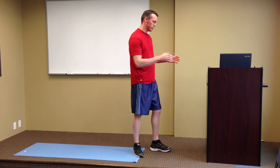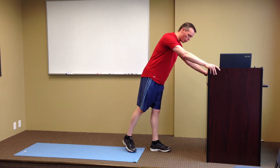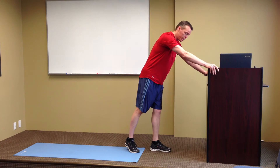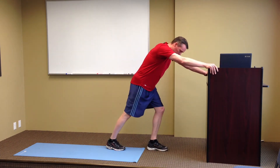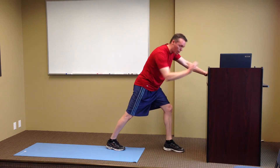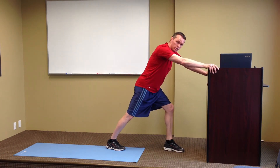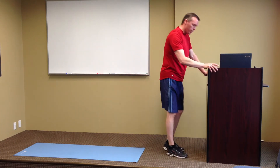There's the traditional runner's stance where you're going to put your arms up against a wall, a table, or a bar counter to stabilize yourself. You're going to put your leg back and simply lean forward, keeping your heel on the ground as you stretch. That's a good stretch to do, but it may not stretch everything.